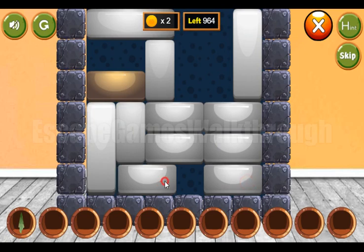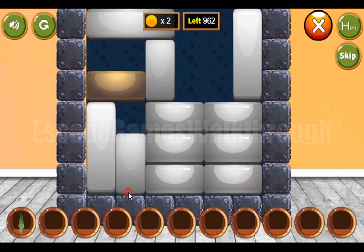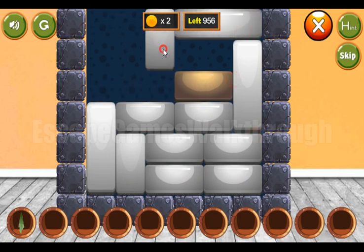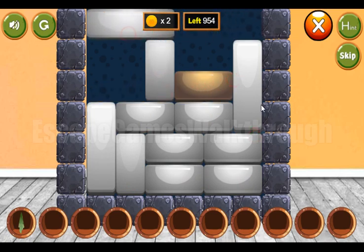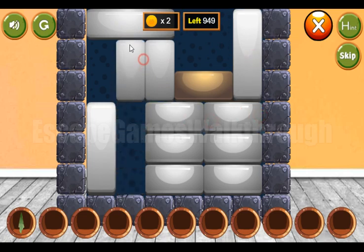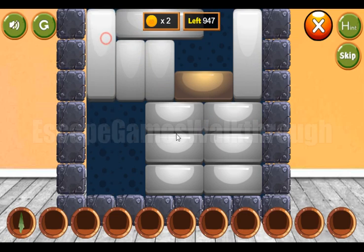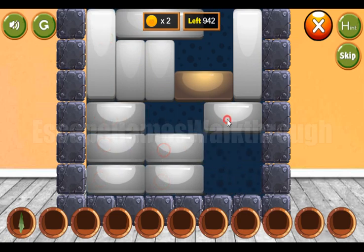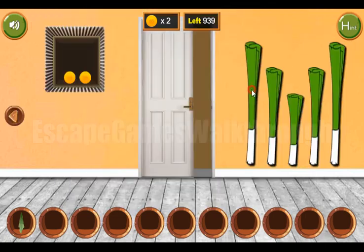Our task here is to move this golden block to the golden ball there on the right side. We can do it like that — and that's done.